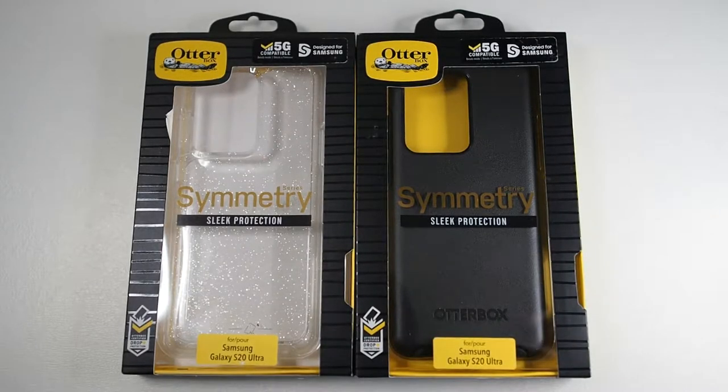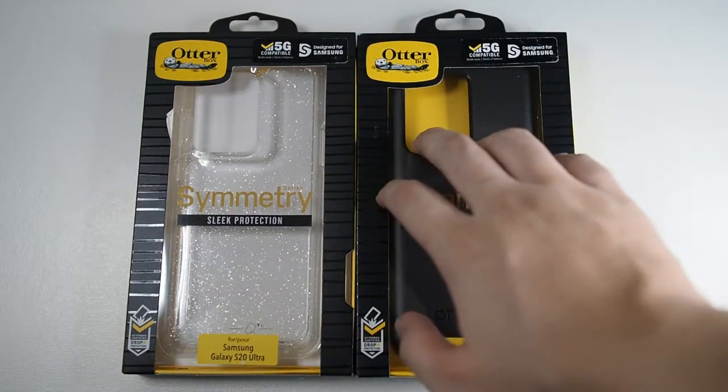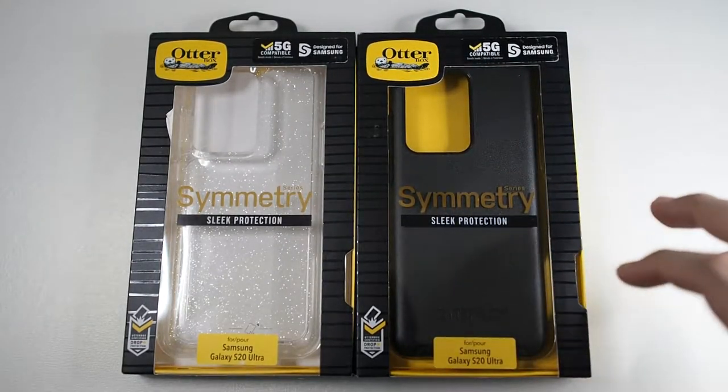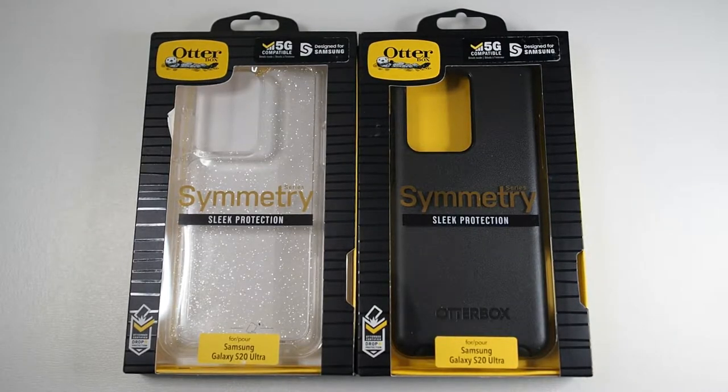Hi, what's up guys, Matt here with DroidTag, back again with another video for you guys. Today I'm going to be taking a look at the Otterbox Symmetry Series for the Galaxy S20 Ultra. So without further ado, let's get this video started.